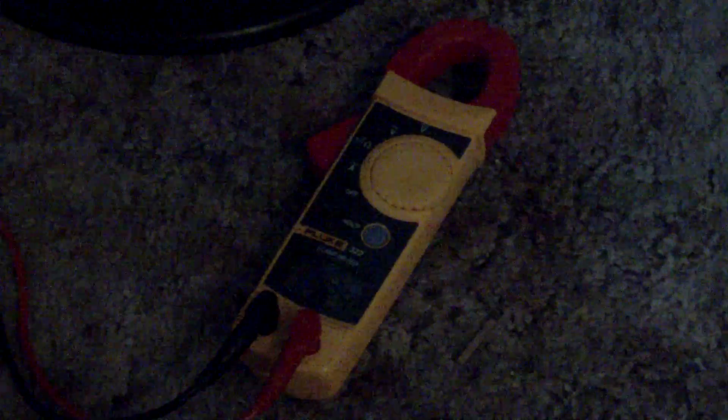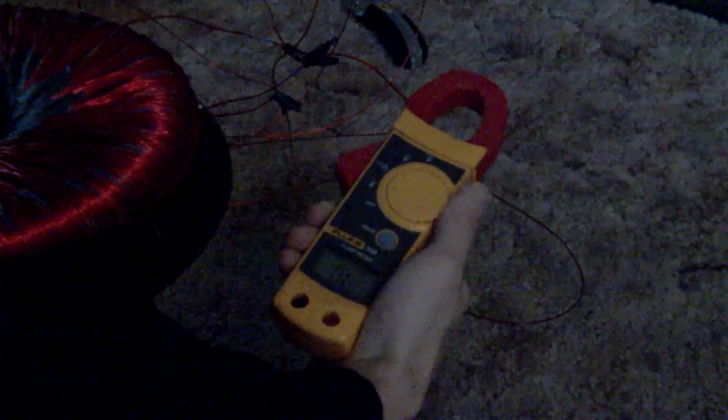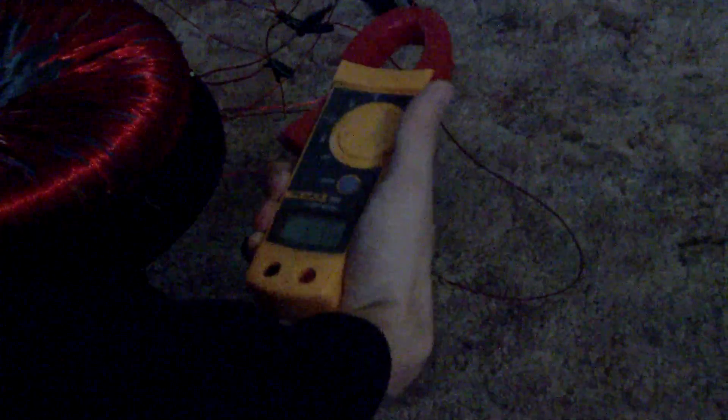Alright, it's winding. It's going pretty good. We've got a total of 12.9 volts going through there. And now we're going to just hook it around one of these wires right here and switch it to amps. We're getting 5.79 amps out of one of the wires.